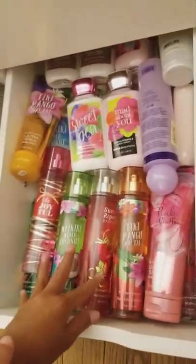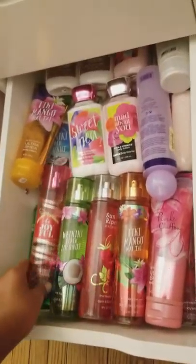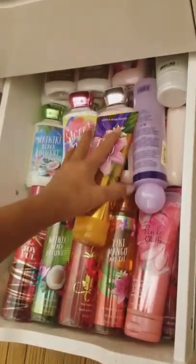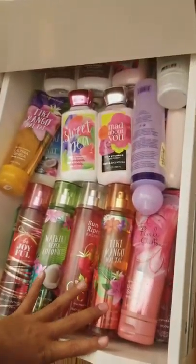Down here is my favorite part — she has all her Bath and Body Works lotions and her perfumes. She has a lot of them because she does run through perfumes, but there are all different types of lotions and perfumes and they smell really good.